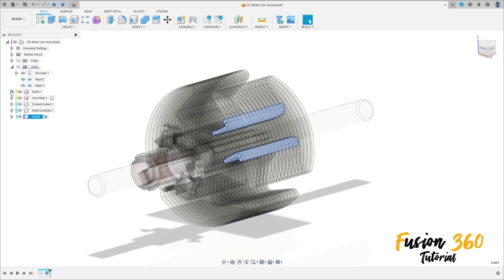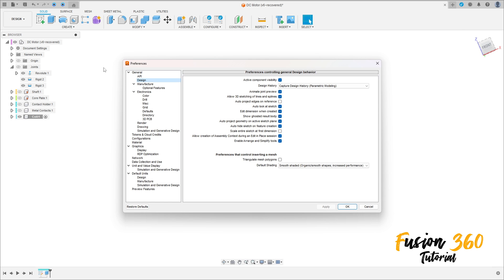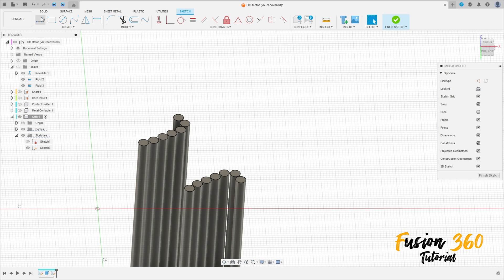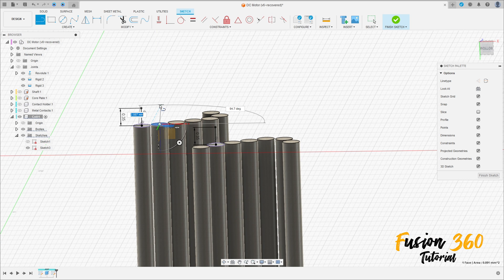Now we can activate the coil again. Hide this component. Go to Create, go to Preferences — Design — activate the Allow 3D Sketching of Lines and Splines, Apply and press OK. Go to Create a Sketch, select any plane you want. Select a Line, click here in the center of the circle, make a line here with 0.35 millimeters. Make it for the others. This line must be perpendicular with this face.